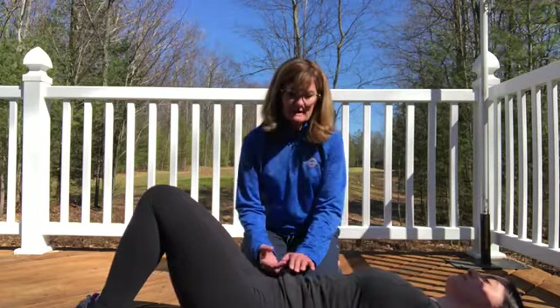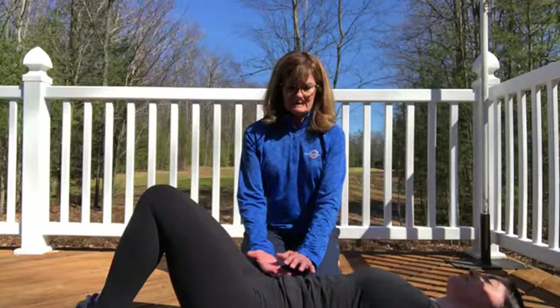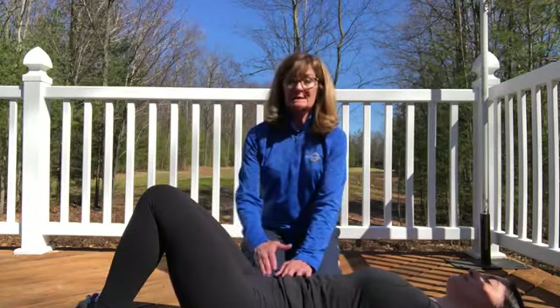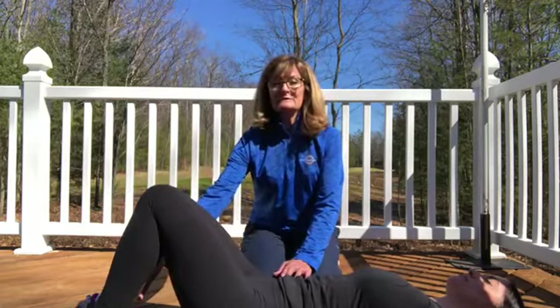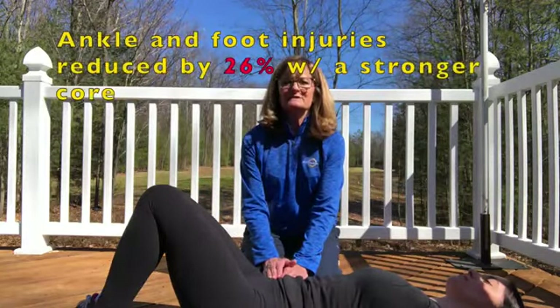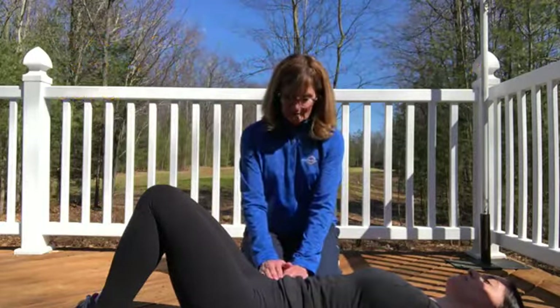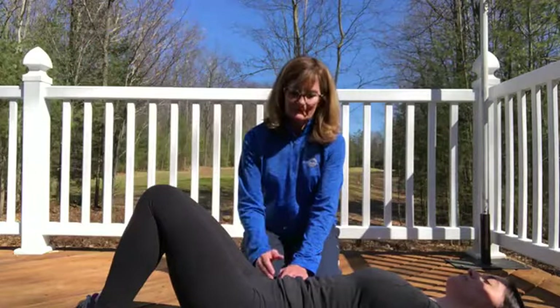This is the basis of everything you do in dancing. When you're standing up and making any movement, you really want to have these muscles engaged. The stronger your core muscles are, the more they'll protect your hips, knees, ankles, and feet. There's actually research that shows you decrease the incidence of ankle and foot injuries by 26% by having a stronger core.